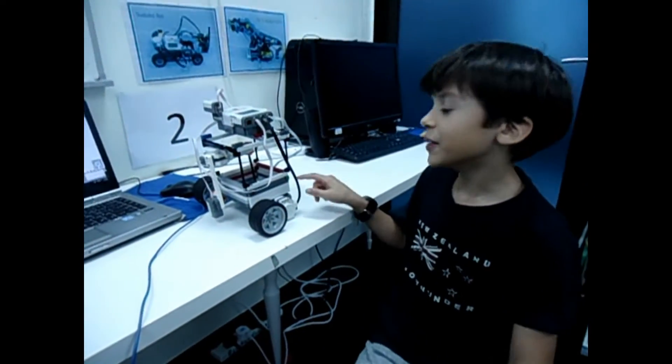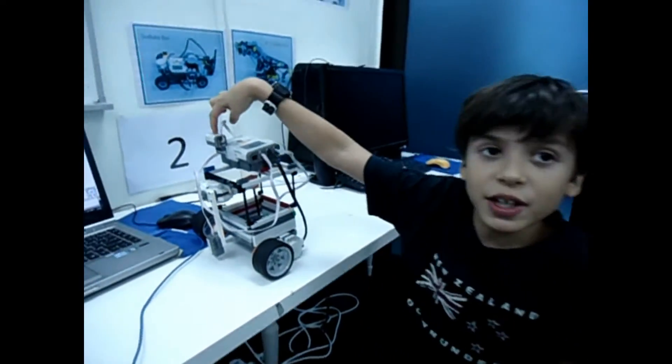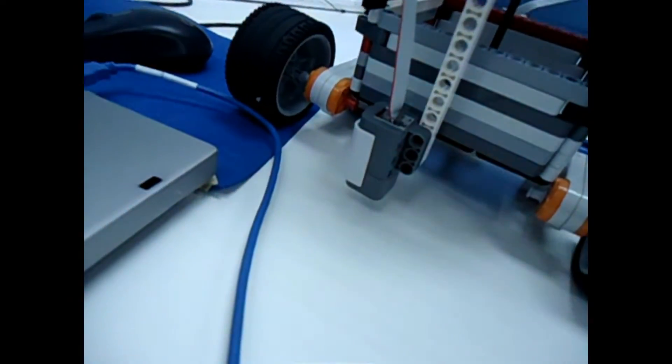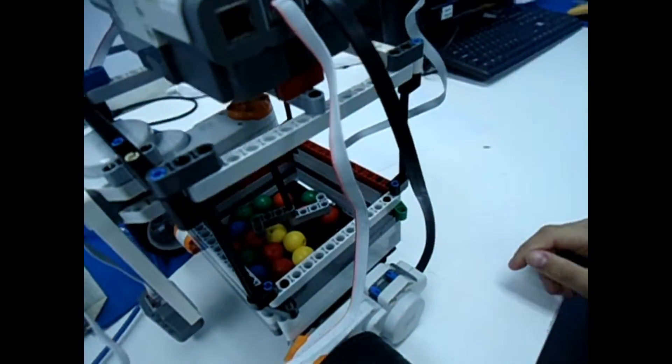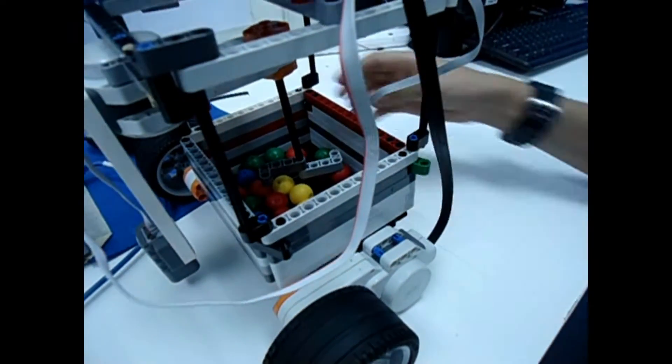This blender has a few pieces that I want to tell you. It has the touch sensor, the color sensor at the bottom, and the motors. There's also this little thing that makes you open and close it.